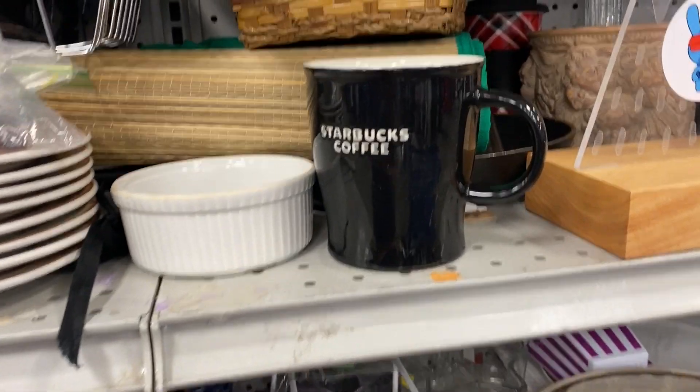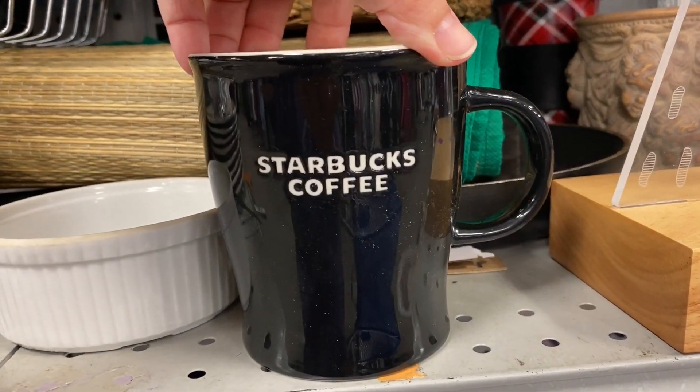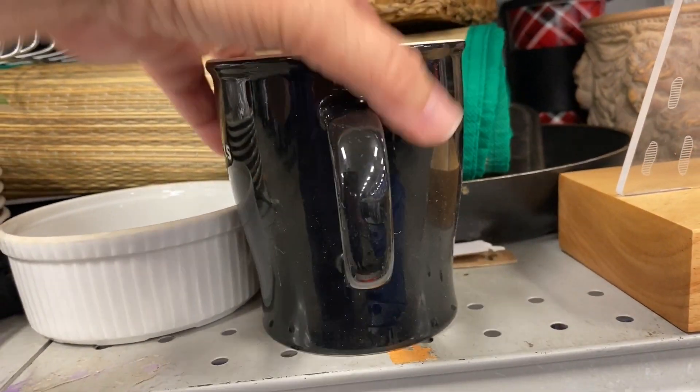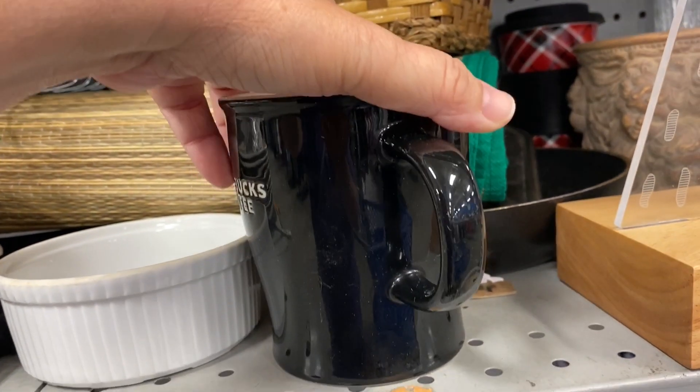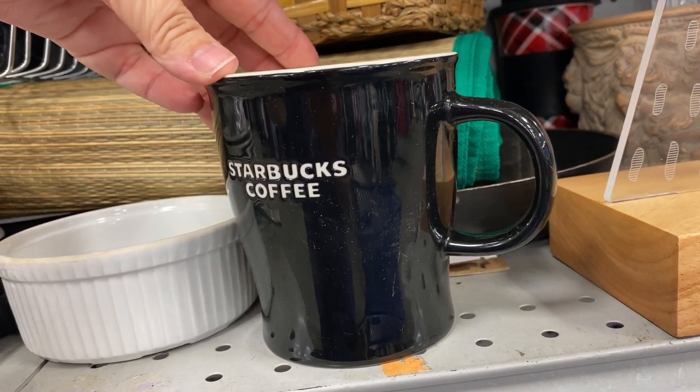Now I'm drawn to mugs lately and I noticed the Starbucks coffee mug. I liked that it was just a plain black color and there were no chips on it, no cracks on it, and it was a really nice-looking mug.